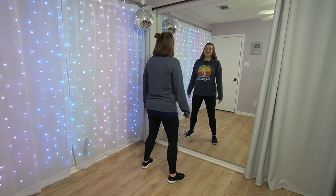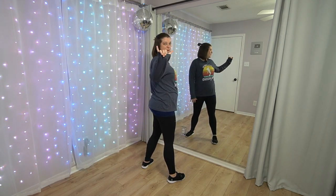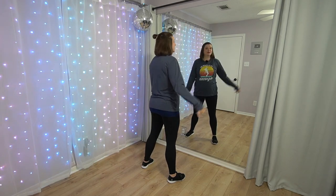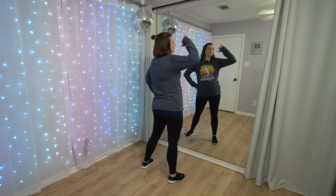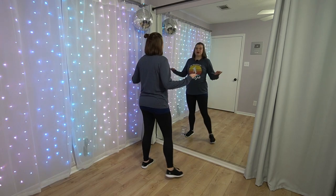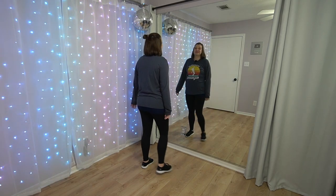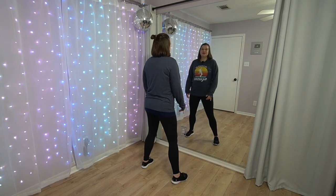From there you're going one, and then on two, you're going to take your thumb and your pinky and bring it up like you're drinking something. I'm going to take my left hand to my hip — that's going to be on two. So you're stepping out to the right on one, drink on two. One, two.